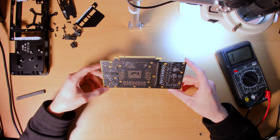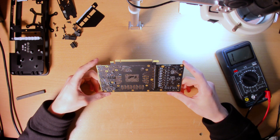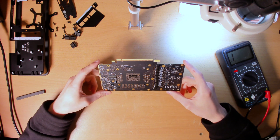If you want to know the resistance of another component on this board, just put it in the comments down below and I'll reply with the resistance that I measured.